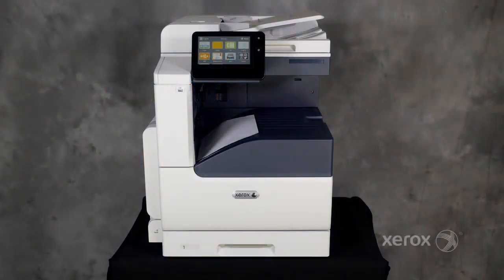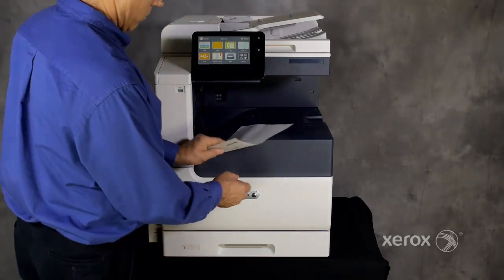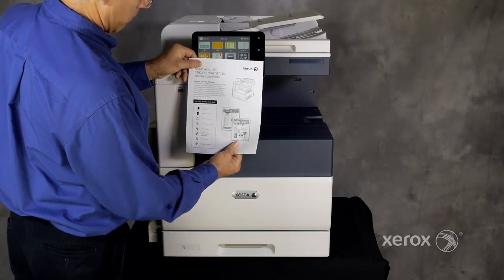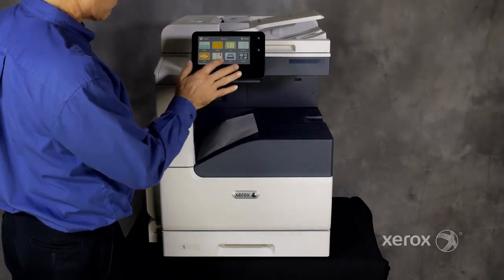The Xerox VersaLink B7025, 30, and 35 multifunction printer produces crisp monochrome copies and prints using LED technology.